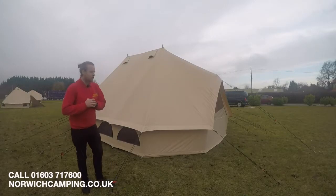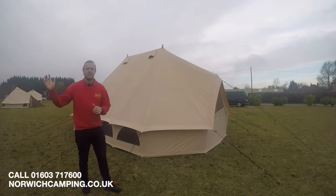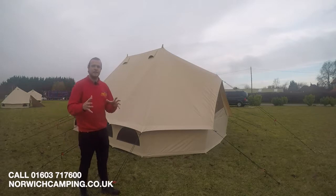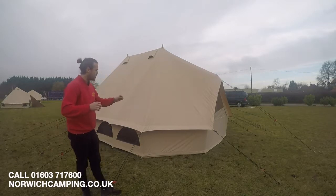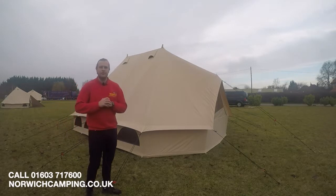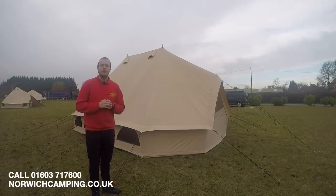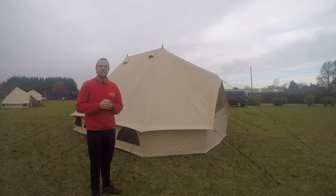If you have any further questions on the Quest Emperor or any of the other teepees, give us a call or check out our website for more specs, details on materials, and loads more photos. The website is norwichcamping.co.uk — thanks for watching.